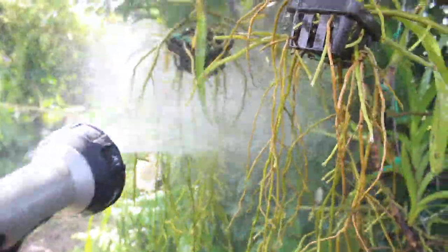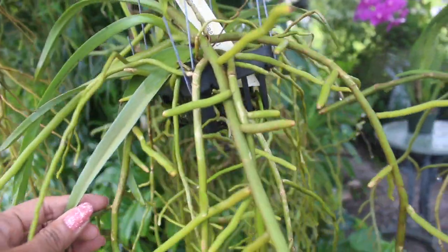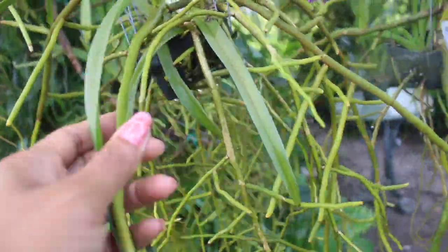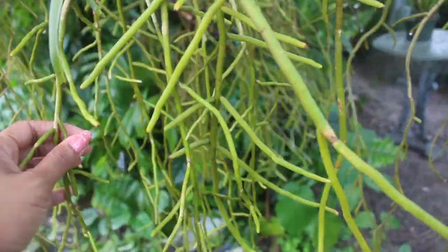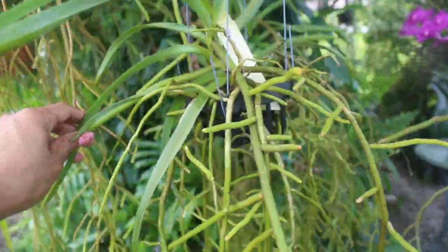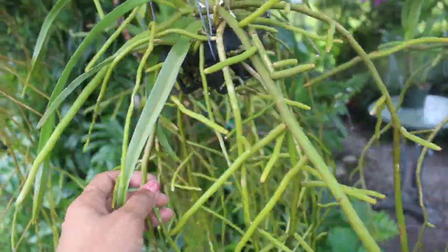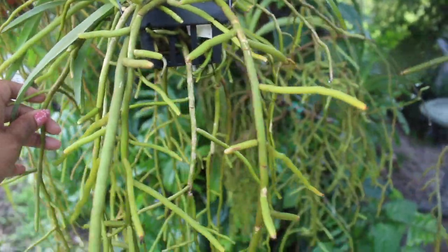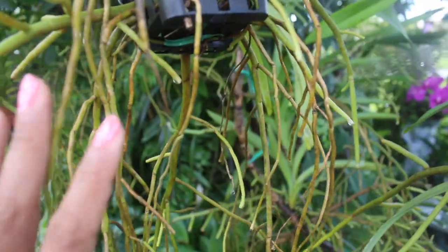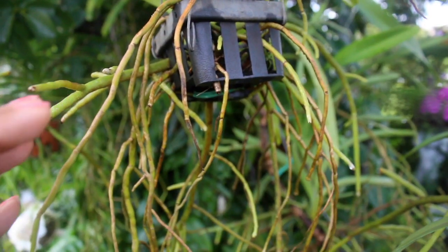And here we are — what a difference that water pressure method makes in cleaning up these orchid roots! To be honest, I actually started cleaning these roots before I started to film, so there was a lot more muck and guck — the roots were blackened. So indeed this is like 100 percent different now. Don't be alarmed if you notice some discoloration in the roots.